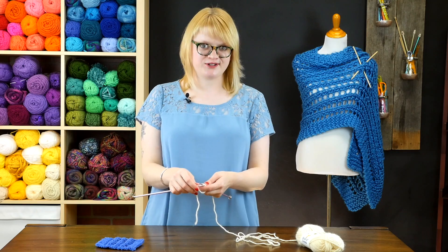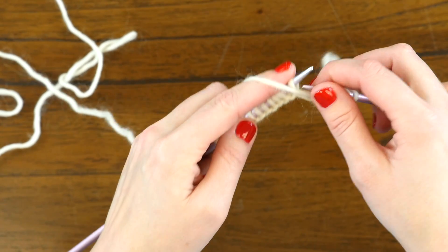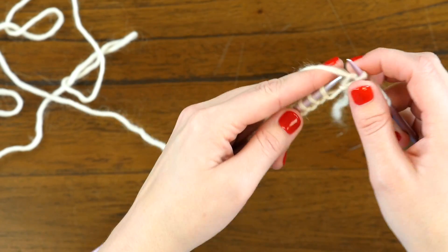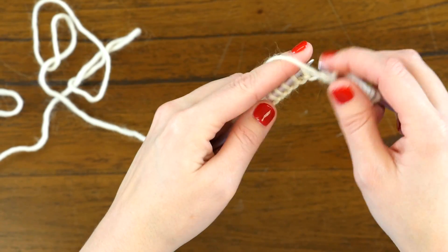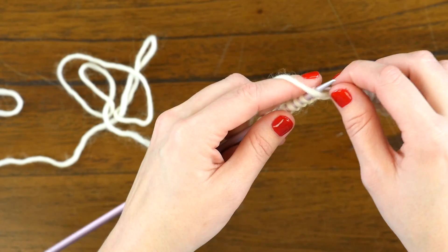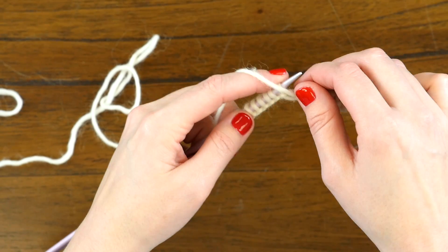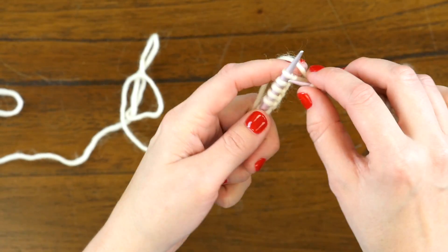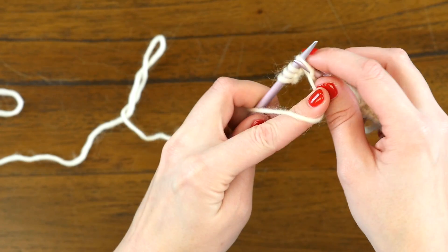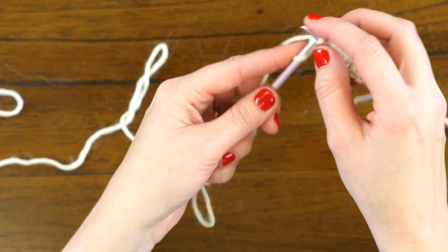Moving on from the first 3 stitches of our first row, we're going to purl 2, and then do yarn over, knit 1, yarn over, and purl 2. For the rest of this row, you're going to repeat yarn over, knit 1, yarn over, purl 2. Then when you get to your last 3 stitches of the row, you'll end it with a knit 3, forming the foundation of that garter stitch edging.